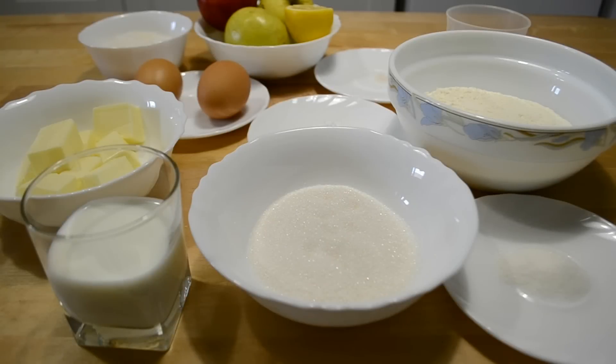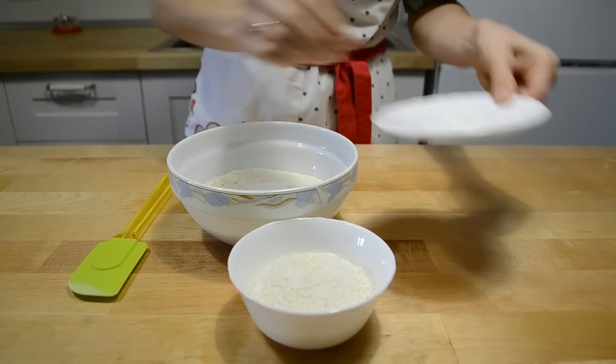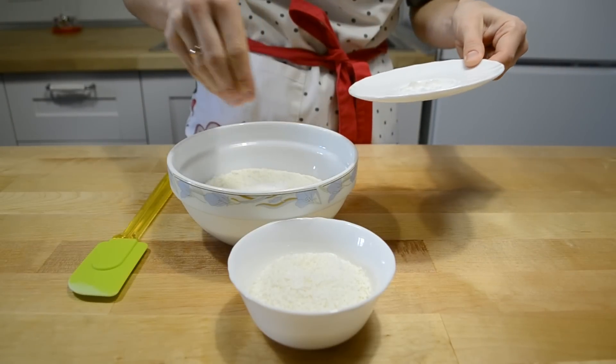Очень важно, чтобы все ингредиенты были комнатной температуры. В муку добавляю разрыхлитель, щепотку соли и кокосовую стружку.